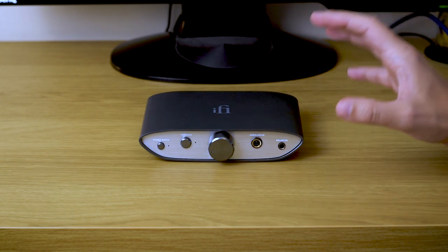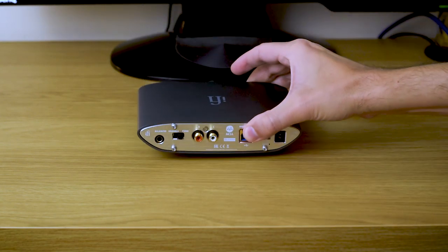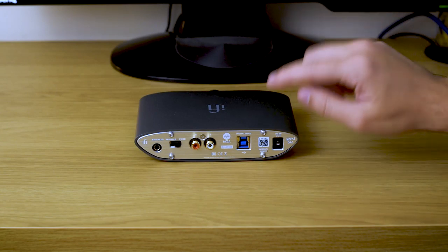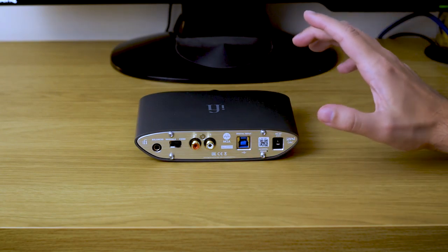Now let's talk about connections. On the digital front we have only one connection here — a USB port, and that's it. No coaxial, no optical input.